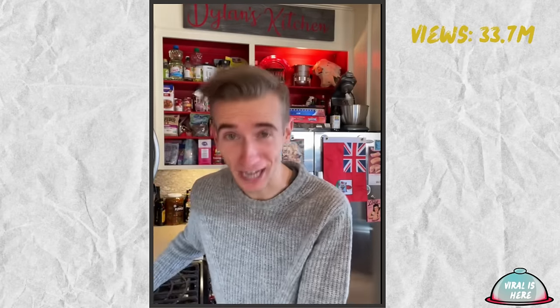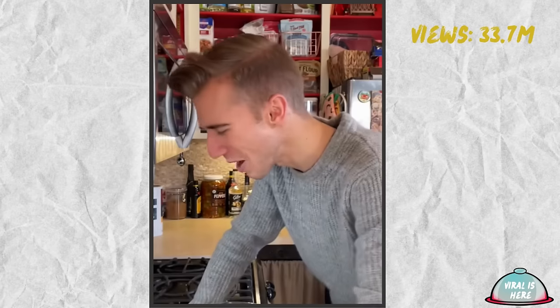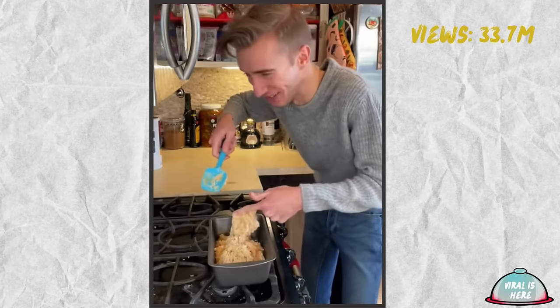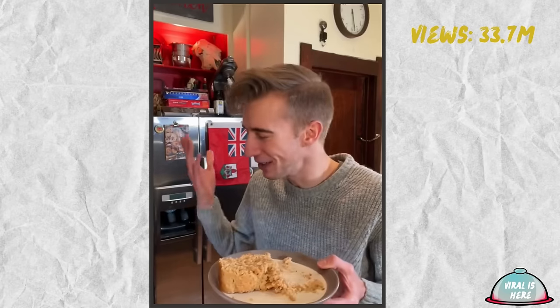Peanut Butter Bread from the Great Depression. Butter, sugar, and eggs were scarce — but there was shelf-stable peanut butter. Start with two cups of flour, a pinch of salt, only a quarter cup of sugar, and four teaspoons of baking powder. In goes one and a third cup of milk. Now the half cup of peanut butter — get in. Fold. Bake at 325 for about an hour and ten minutes. It smells divine — that's a good crumb. This is stellar. It's perfectly peanut-buttery and sweet. So good with so little. This is why I bake.